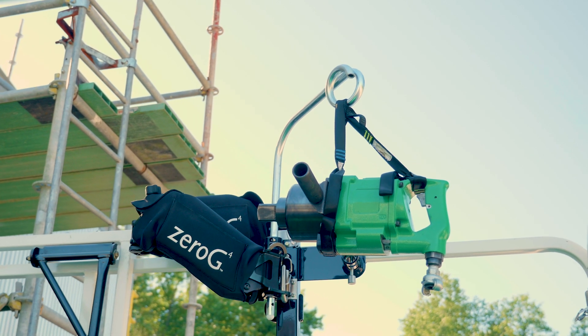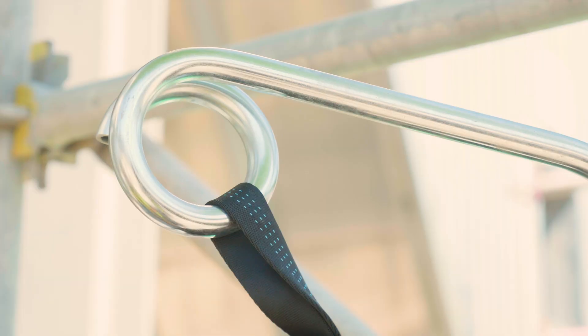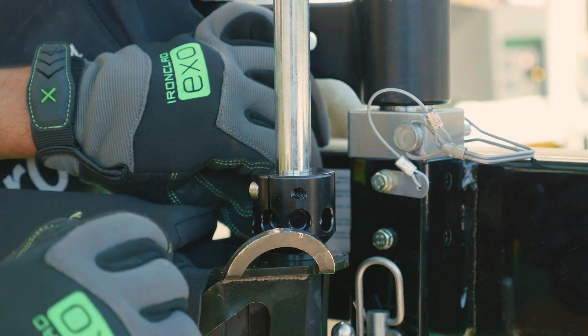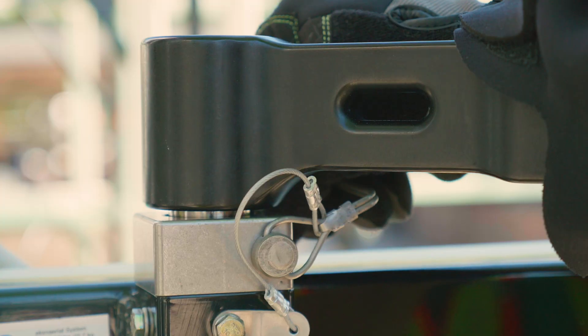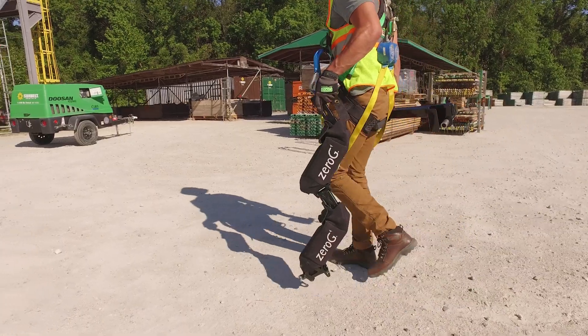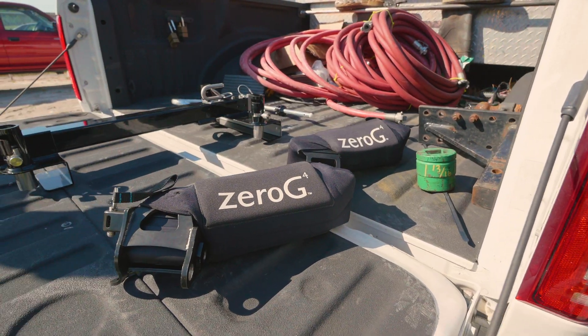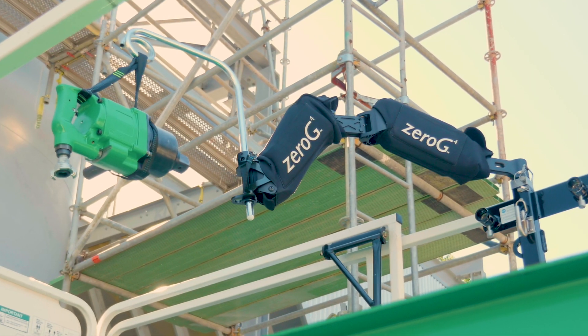Tools that are securely strapped to the Zero-G are less likely to be dropped and cause injury or damage the tool. From the Exo Zero-G to our full range of industrial equipment, Sunbelt Rentals Industrial Solutions are designed to solve even the most complex jobsite challenges. With our equipment, expertise, and culture of safety, we keep your projects running on time and on budget.